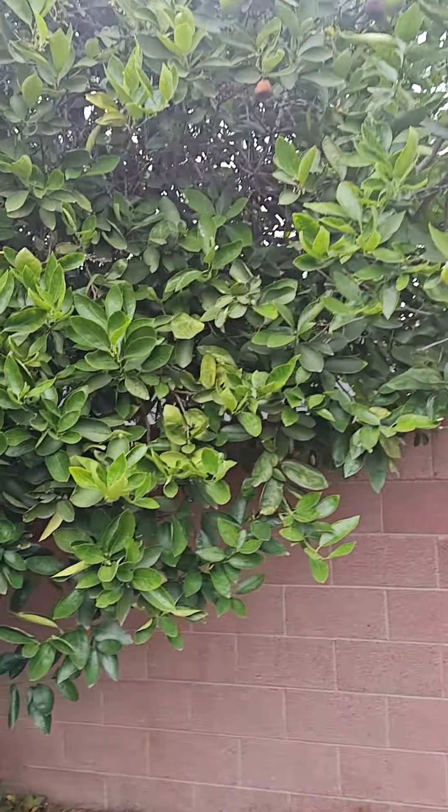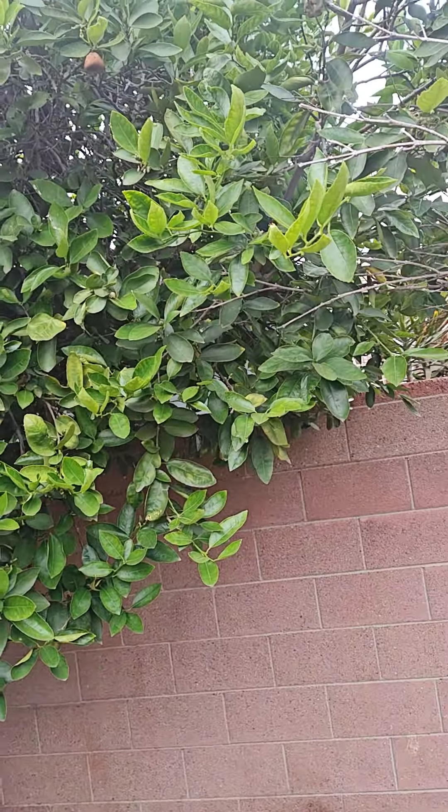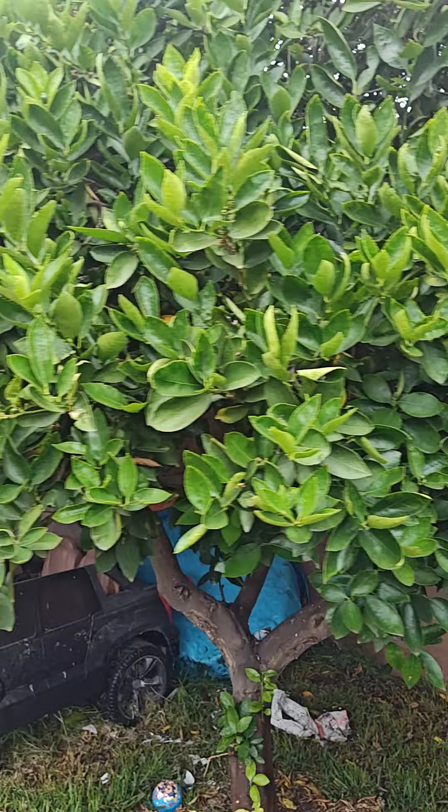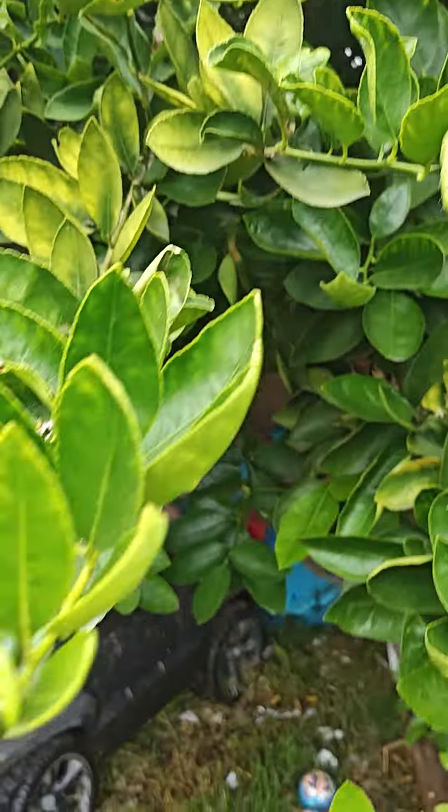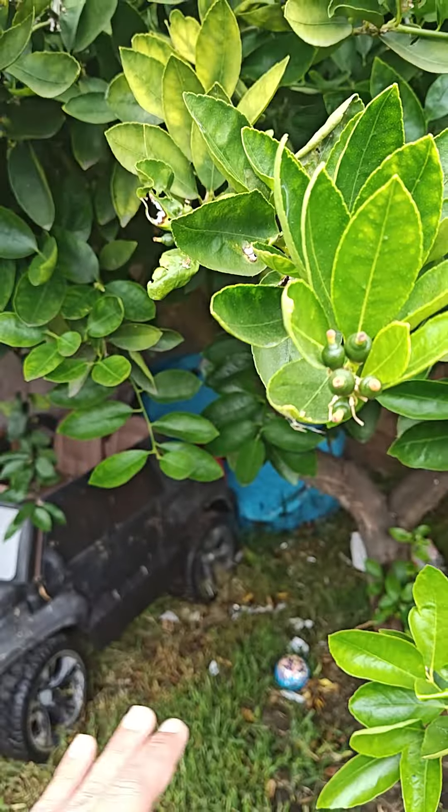This is my lime tree. I'm Mexican, so I call these green lemons, or limones verdes, or just limones, but it is a beautiful tree. I'm not sure how many years this has been here in my house. My father-in-law planted it — God bless him — and now we get to enjoy the bountiful fruit, and I'll show you.